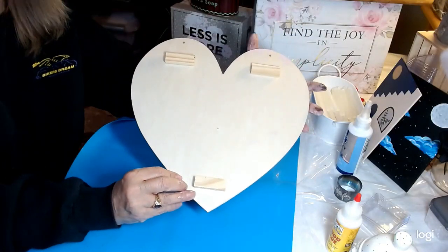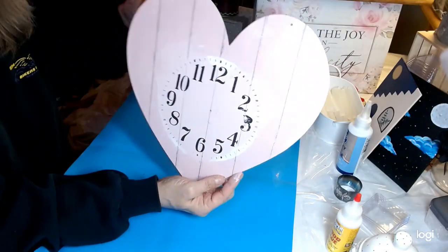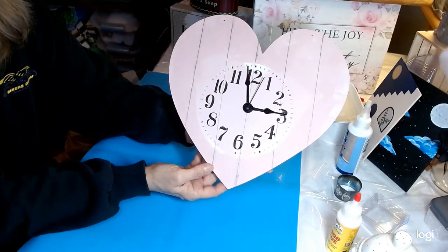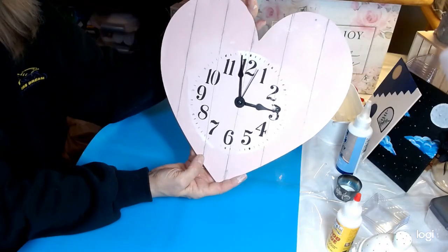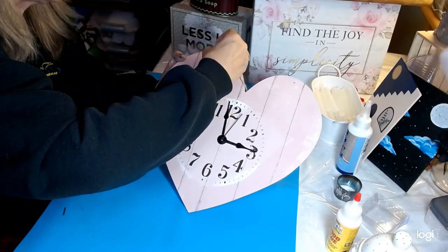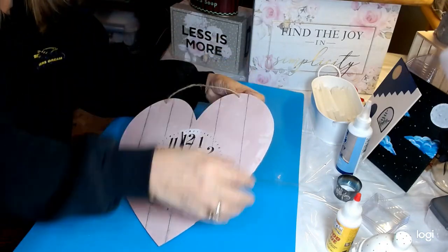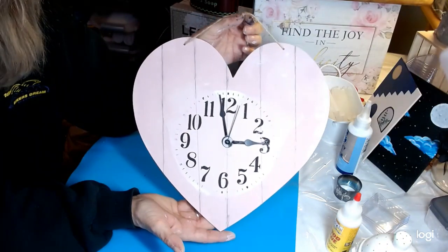I've taken three of our building blocks and put them on the back of our heart clock, because that is going to keep it away from the wall where my works will fit when I get them. There we have our clock. I simply put the works in the front and have it all set up to put the works in the back. We're going to go ahead and reattach our nifty hanger. The Dollar Tree has stepped it up so very much on these hangers — they will not fall through. This clock is ready to hang. I'll have the final hanging picture on my thumbnail.